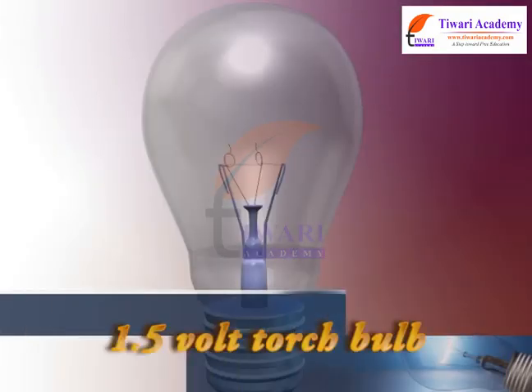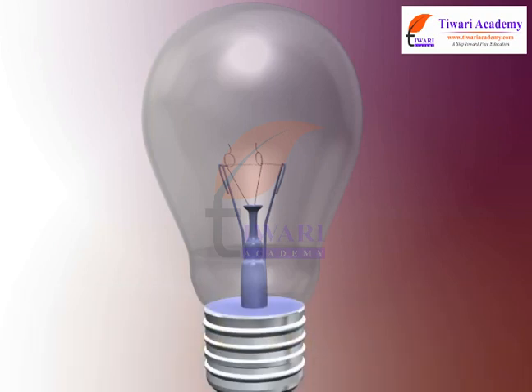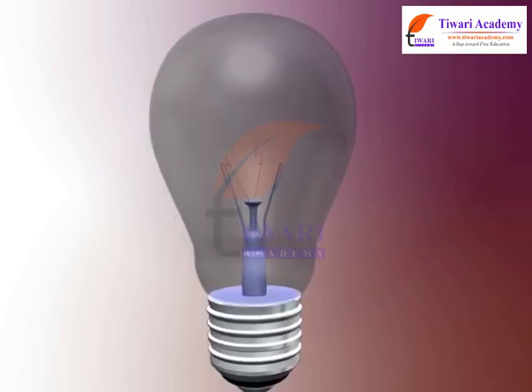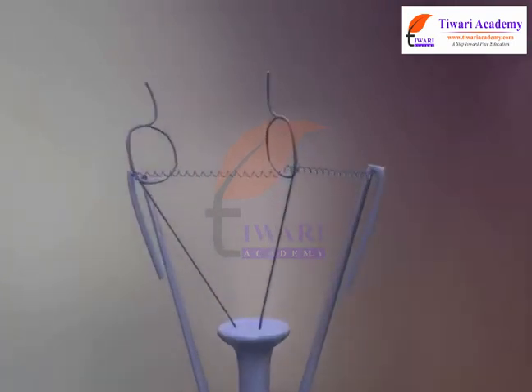Take a 1.5 volt torch bulb. The bulb consists of a small globe of thin glass. Inside the globe is the coiled filament fixed on two thick wires.